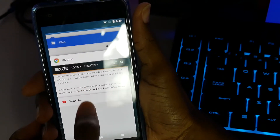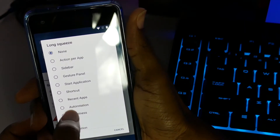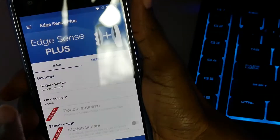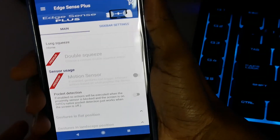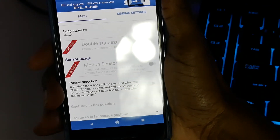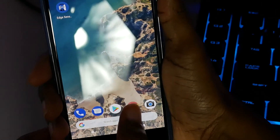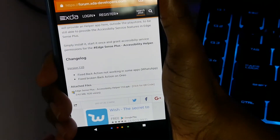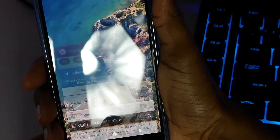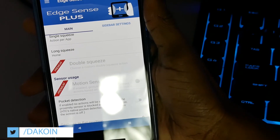Let's go back into the app and set up a long squeeze. For the long squeeze, let's set the action to Home Screen — so whatever app you're in, a long squeeze will bring you to the home screen. Let's try that out: long squeeze... home! Long squeeze... home! Pretty dope.